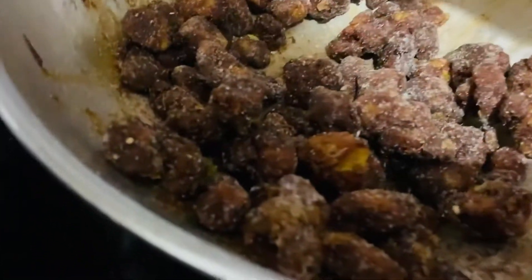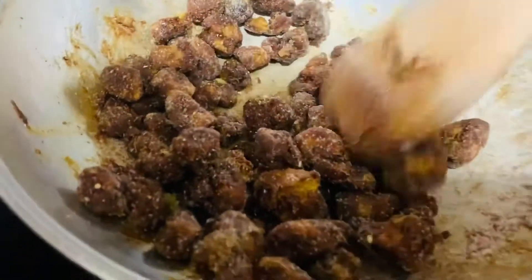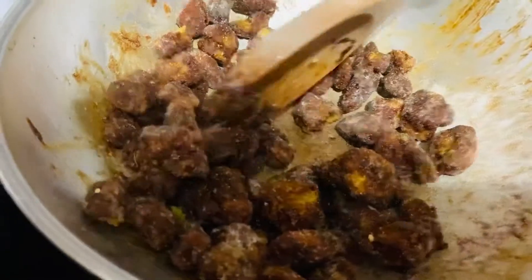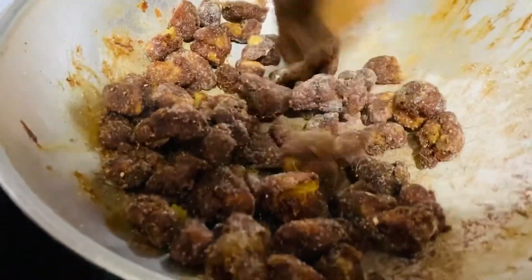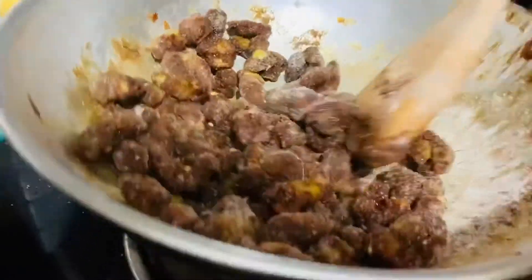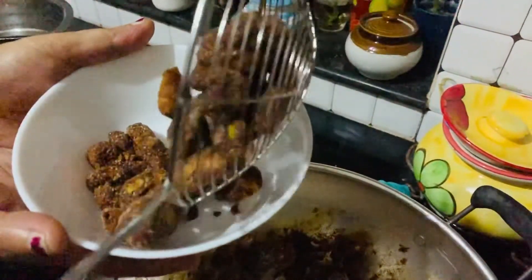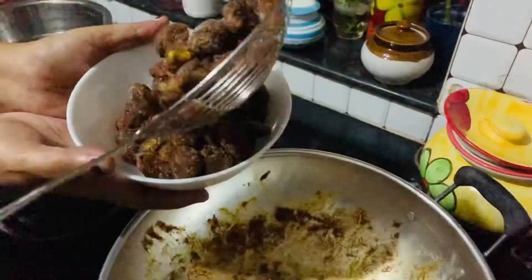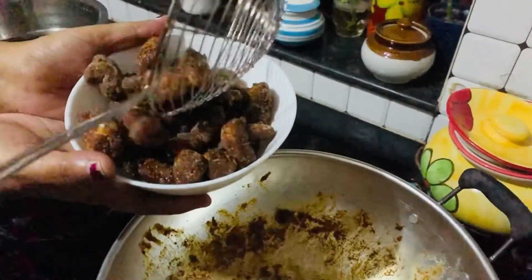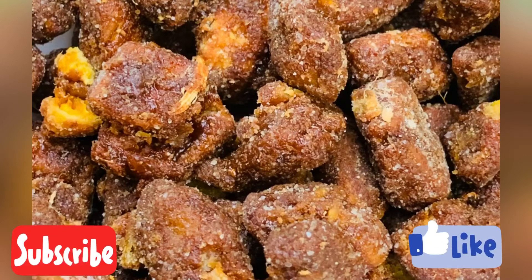I will add a taste of the sauce. Look at the sauce. I will add a taste of the sauce. It is very good. I will try it again. I will add the sauce. Thank you.